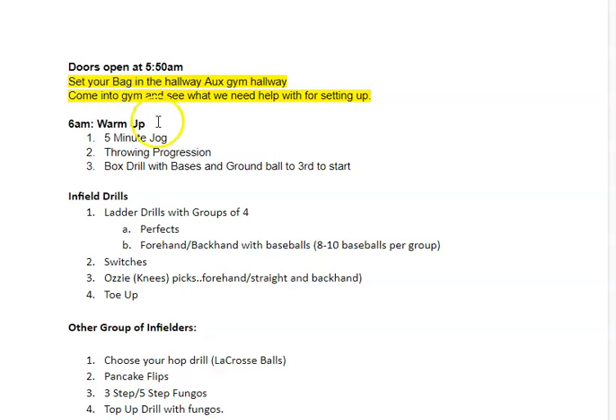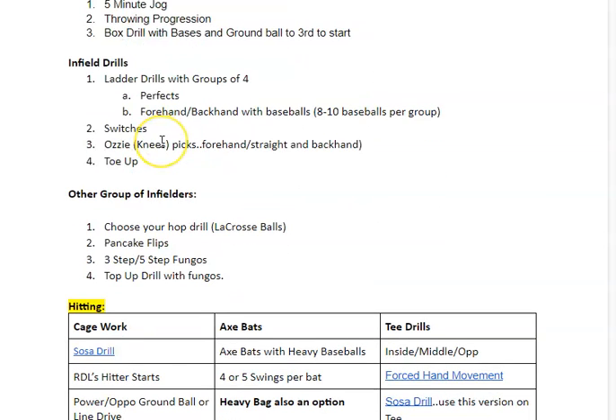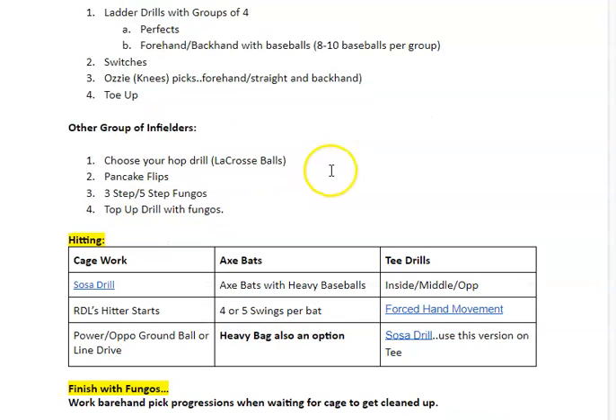Infield drills. Half of you will be divided into infield and the other half into hitting. We'll split the two groups. When you're in the infield, each group will have roughly nine players.